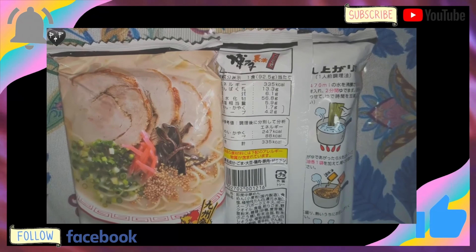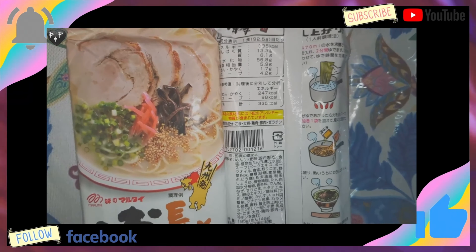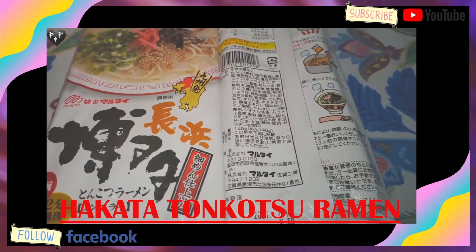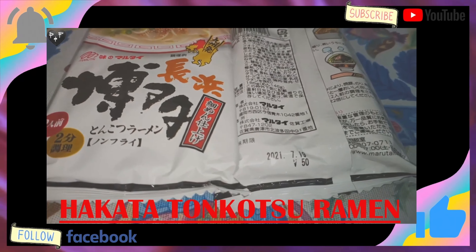Hi guys! Welcome back to our channel. Fisigit here. And Feitlin here. And it is Vlog Day! So yeah, what you are seeing right now is the packaging of what we are going to cook. It's Hakata Tonkotsu Ramen. Basically, what we know, it is a creamy pork bone type of soup.